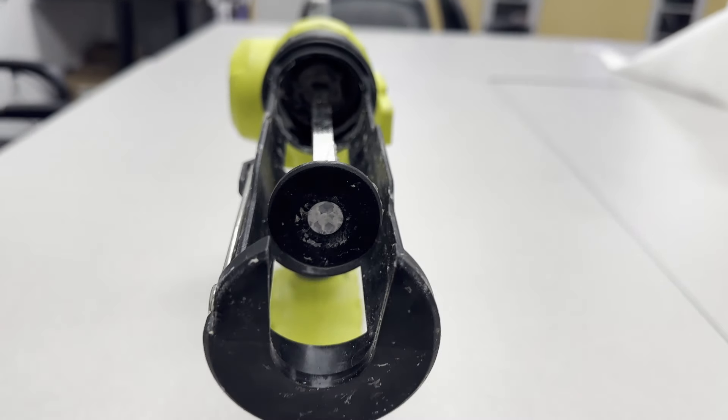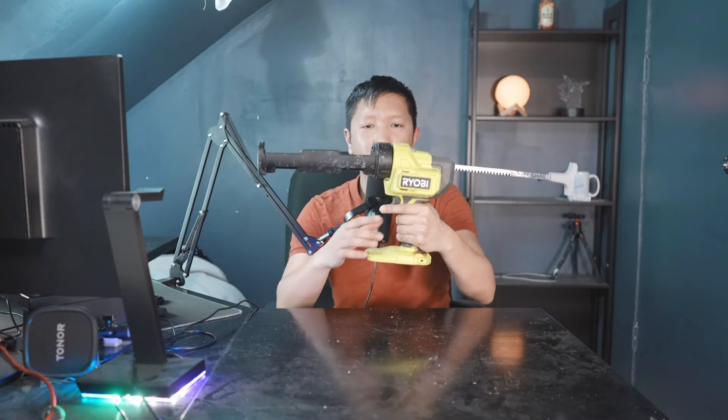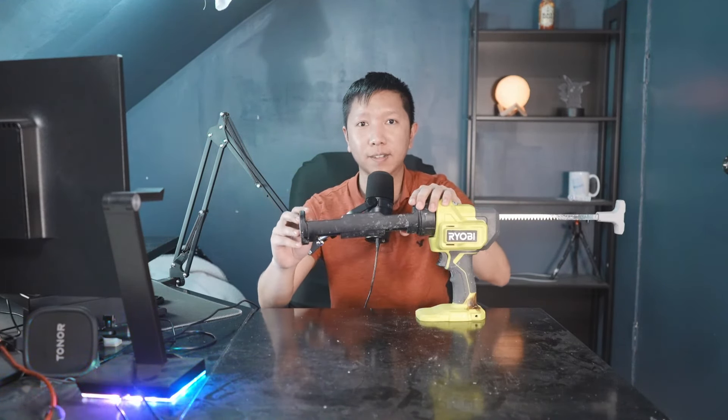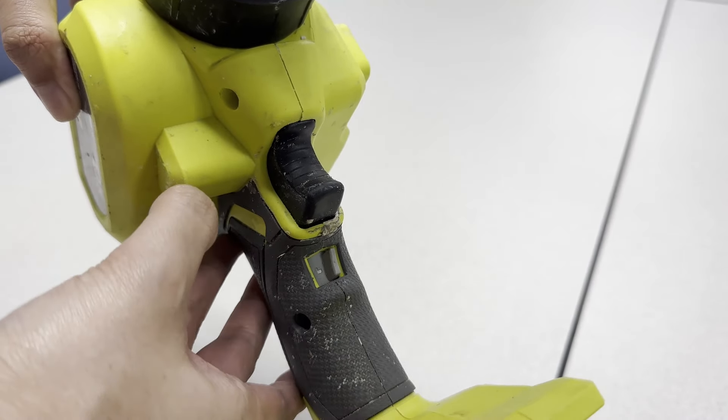It has this anti-dripping technology. Every time you finish using a line, you release it and it is going to kick back — it will release the pressure that is pushing the caulk. There's also this little lock button that allows you to lock it so you don't accidentally use the gun.